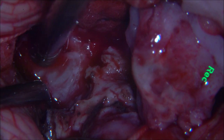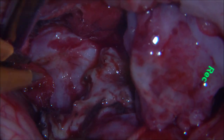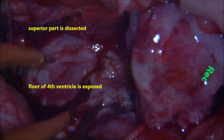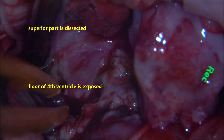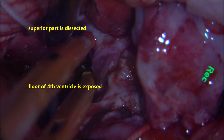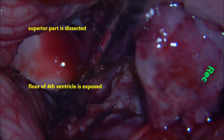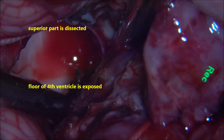There may be some bleeding, for which wet cottonoids are placed and bleeding usually stops. In a child of one and a half years, one must always monitor blood loss and keep transfusing. We prefer to give blood transfusion from the outset. We don't give fluids — we start blood from the initiation of surgery so that whatever the child has lost is always replaced, and the child will not go into hypotension.